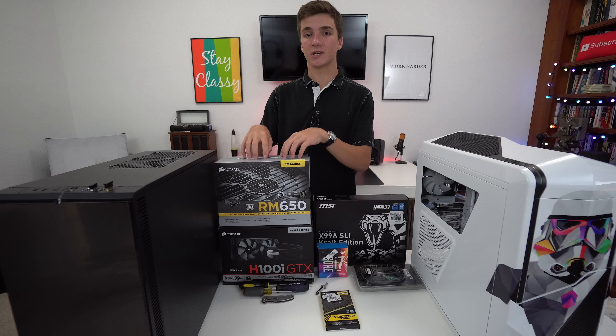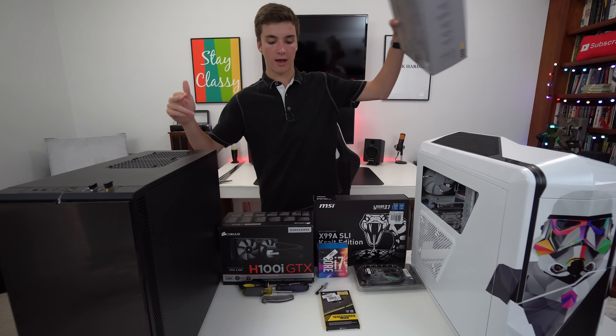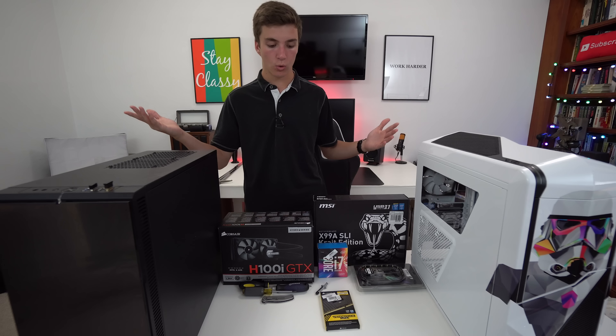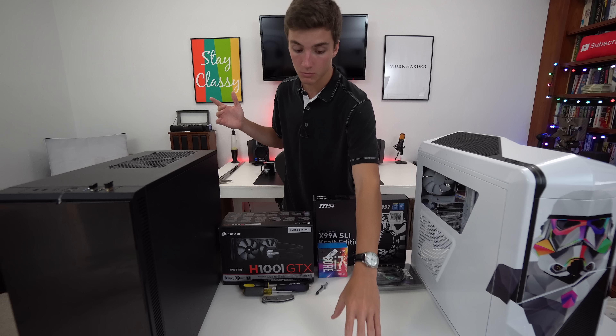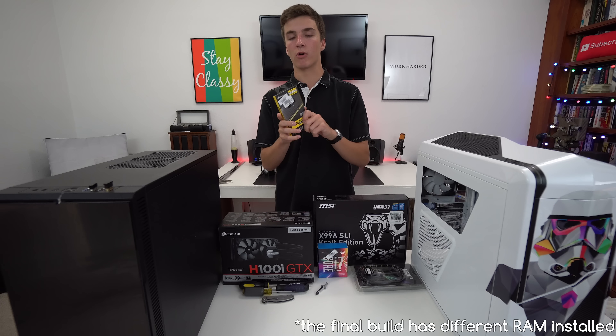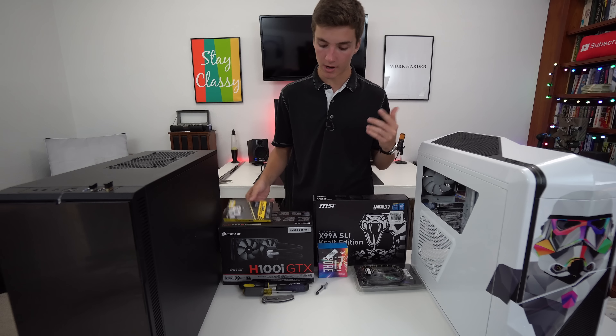Big thanks to Corsair for sending some products out. This is the Corsair RM650 — that's going to be the power supply. Corsair H100i GTX — that's going to be the cooler. We have 16 gigs of Corsair Vengeance low profile LPX DDR4 RAM — that'll be the RAM.